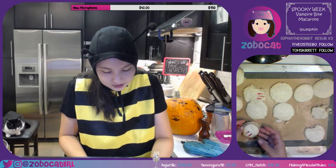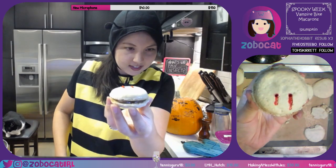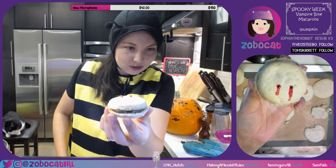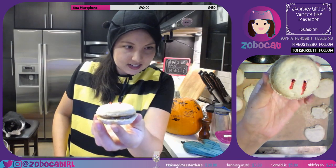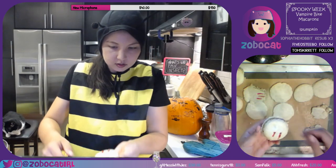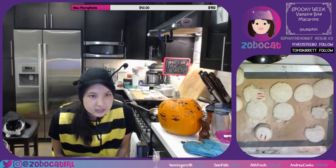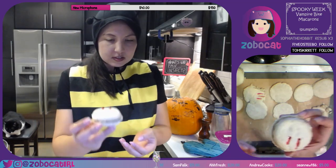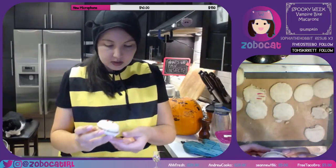All right, here is the result — what do you guys think? It has like a little dribble of blood coming out of the fang holes. It's kind of subtle but I sort of dig it — just like a little puncture. How are we feeling about that? Kind of spooky, lightly spooky. It's got the little bites!